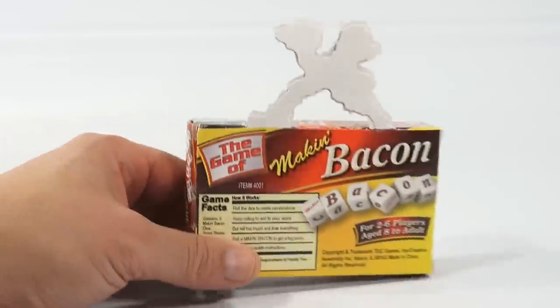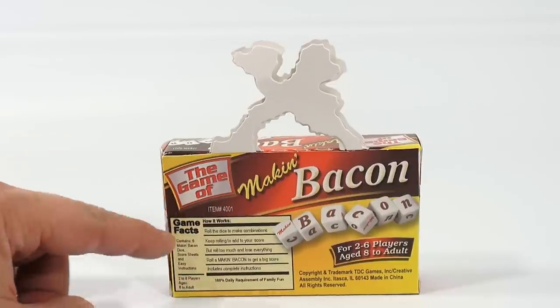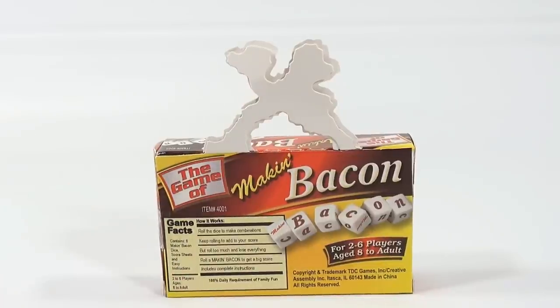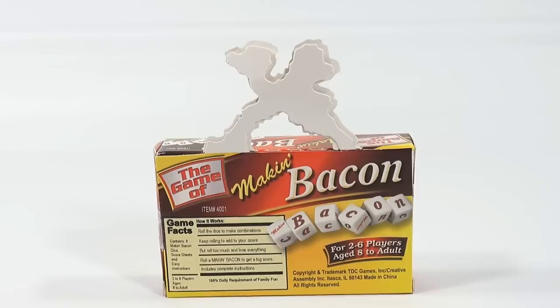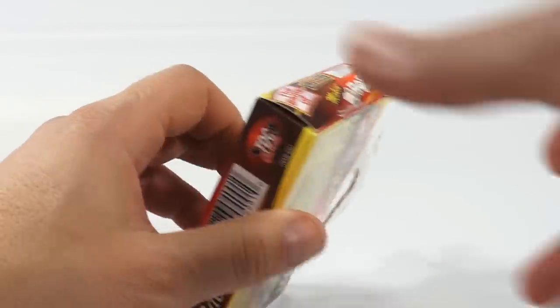On the back it looks like an informational food facts panel. It says 'Game Facts — How It Works: roll the dice to make combinations, keep rolling to add to your score, but roll too much and lose everything. Roll a Making Bacon to get a big score.' Includes complete instructions and a hundred percent daily requirement of family fun. It's a TDC Games product.